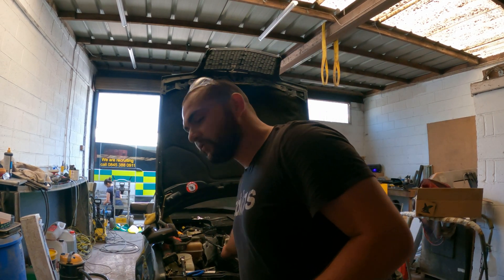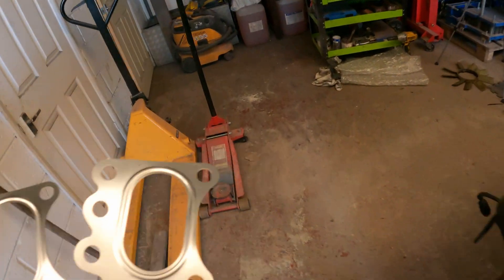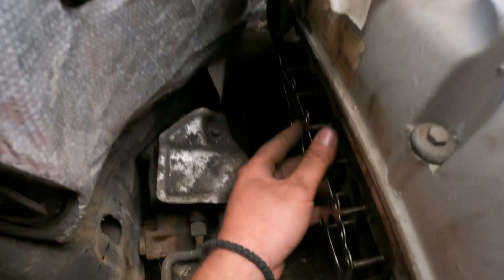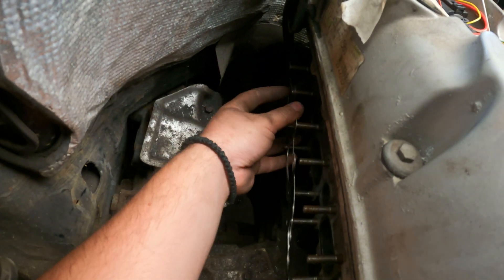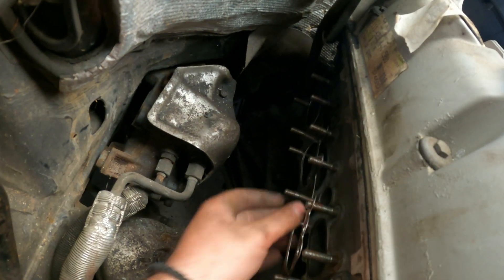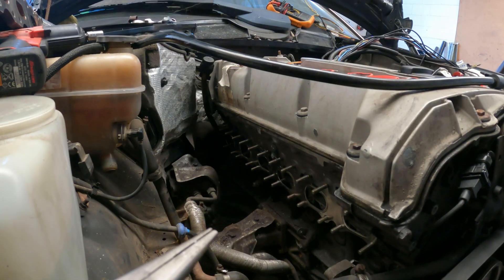Hello — day number two. We've installed all the studs to the manifold. I'm going to slap in the gasket now. By the way, Ellie's doing some magic over there on the ambulance while I'm over here doing turbo builds.